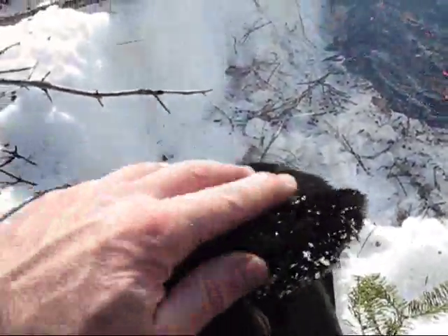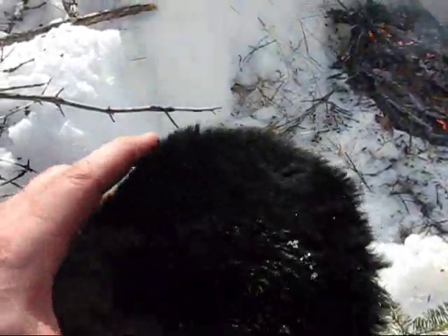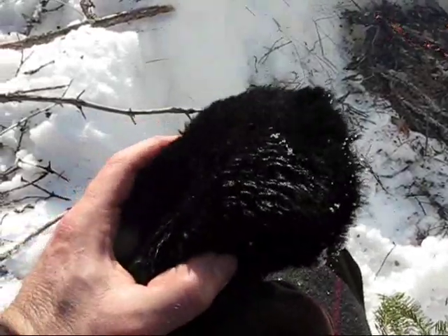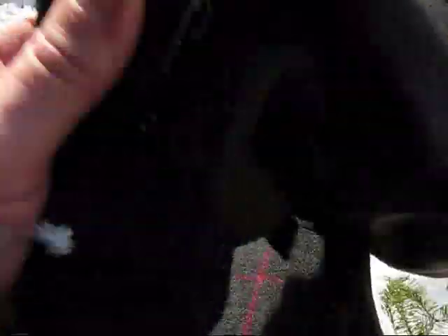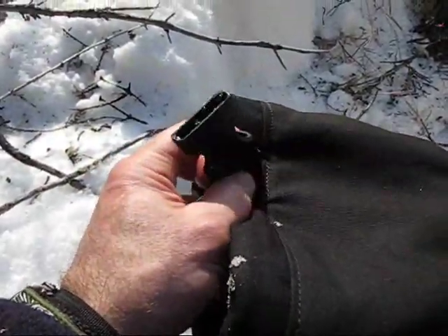I'm really liking this fleecy face warmer and nose wiper. Every time my nose feels like it's frostbit in the wind, I just put this up against it and it warms right up. They're brand new, not worked in yet, but they also have clips for a shoulder harness — I'm just not using the harness today.